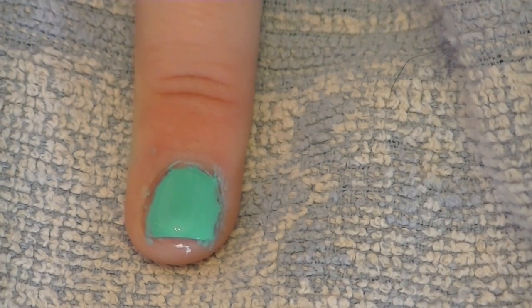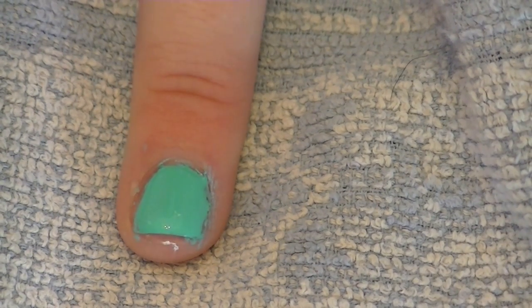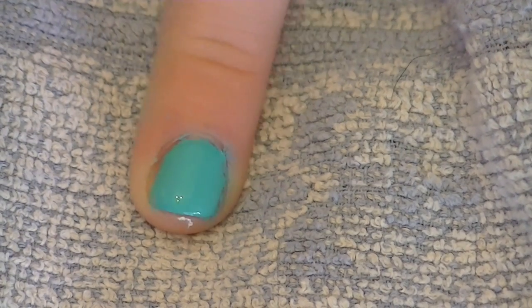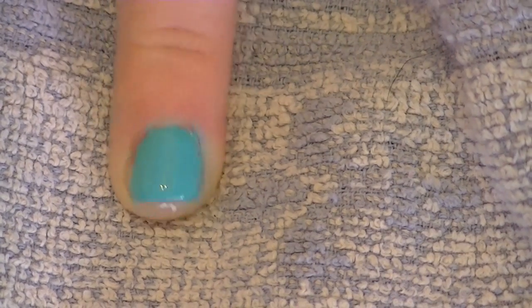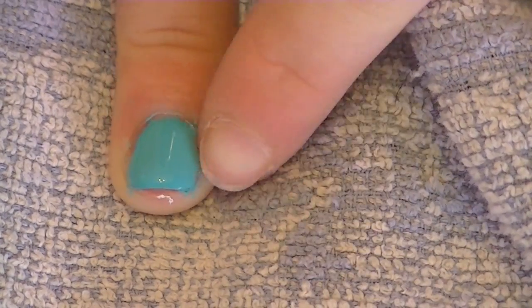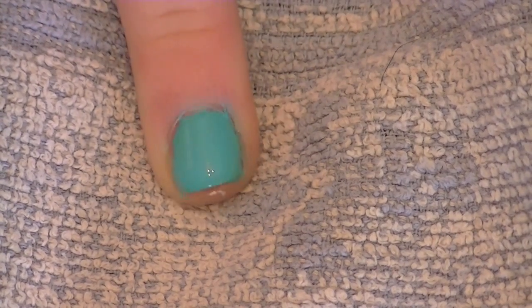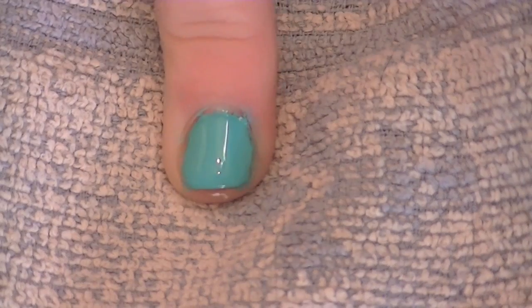I know mine aren't perfect because I was definitely rushing just to show you guys. When I do my nail tutorials, I'll already have the base coat done and nails painted, and I'll just show you the design. I hope you liked my first nail tutorial — you guys have been requesting nails a lot. I'll show you pictures of the nail designs I've done. Thanks for watching, bye guys!